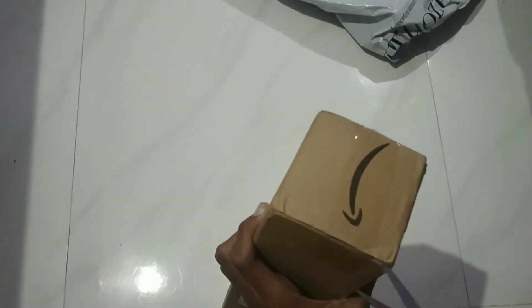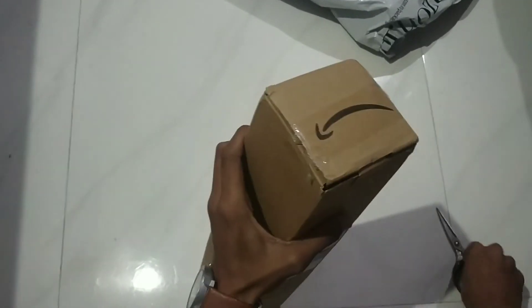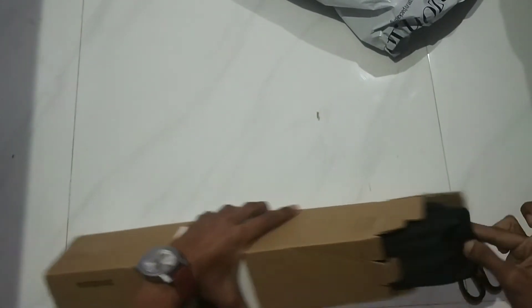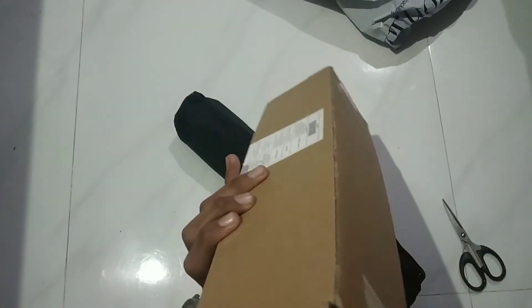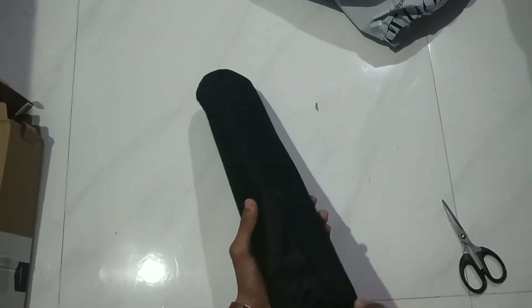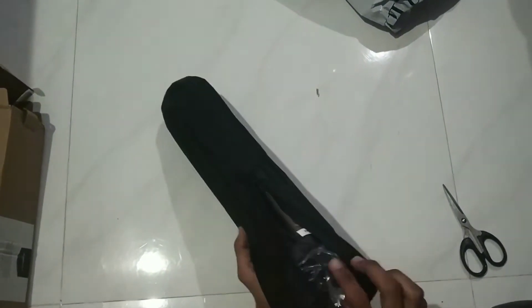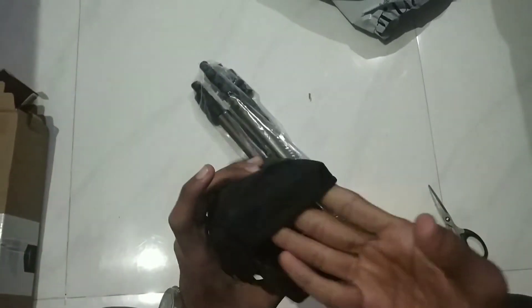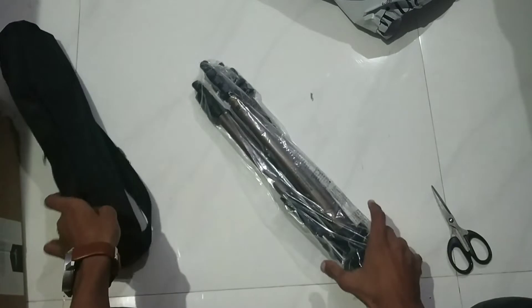The tripod is provided inside a cover bag. Let's see what is inside this bag. The bag's quality is value for money — you can see the quality of this bag. Now let's talk about the tripod itself.